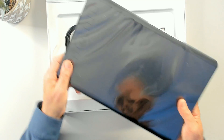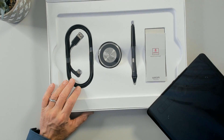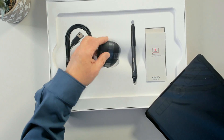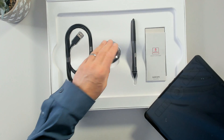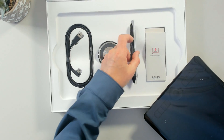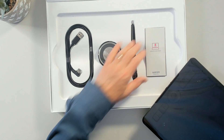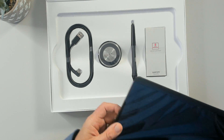Inside we have the tablet — the main device — and a very nice long USB cable. We can also use it via Bluetooth for the medium size. There's a pen holder that also contains some extra nibs for the pen. You can put the pen in there flat or upright — it's nice and hefty so it sits really well. And then we have the instructions, which give us information about how the pen is used and contain some rings and such.